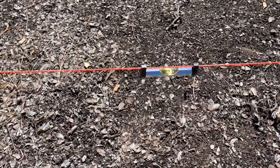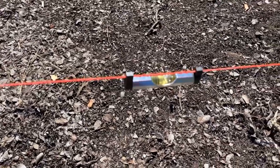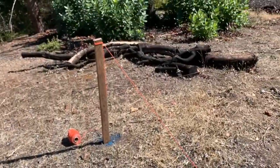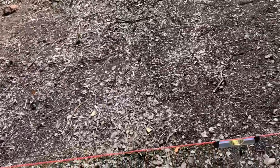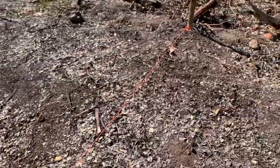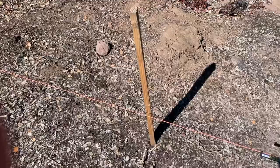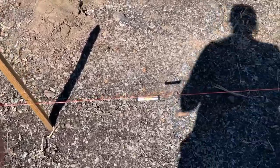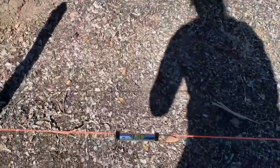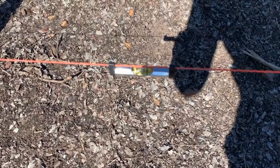I've strung the line level out onto the string and you can see that we are a little bit off. I'm going to move the string up to the very tallest point that I can, and if that still doesn't work, I can move that one down a little bit just by digging out just a little bit. I did have to dig out that upper post a little bit and put this one all the way up at the top, but now with my string super tight you can see that the bubble is right in the middle where we want it.